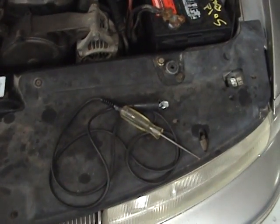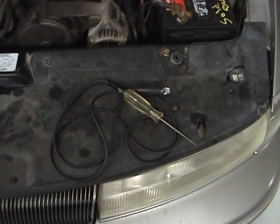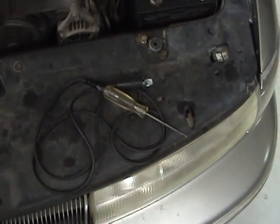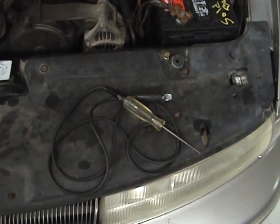I'm going to demonstrate how to use a diagnostic piece of equipment called a test light. The test light is used to verify good electrical circuits and to test to see if you have power or ground.